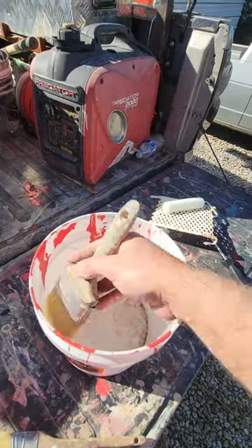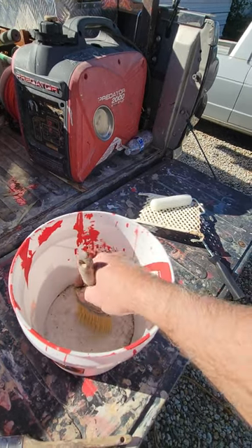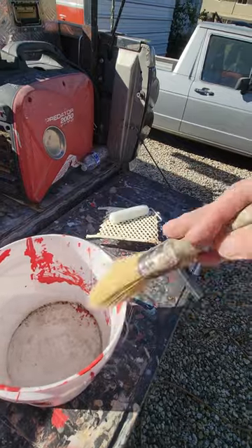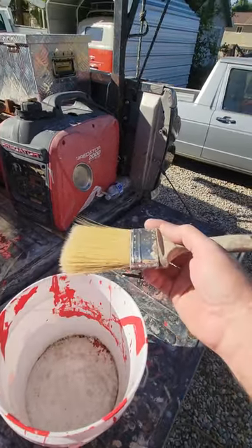Dip it, tap it — that's the way you dip and tap. About every third time you scrape it. Dip it, tap it, then it will stay on the brush.